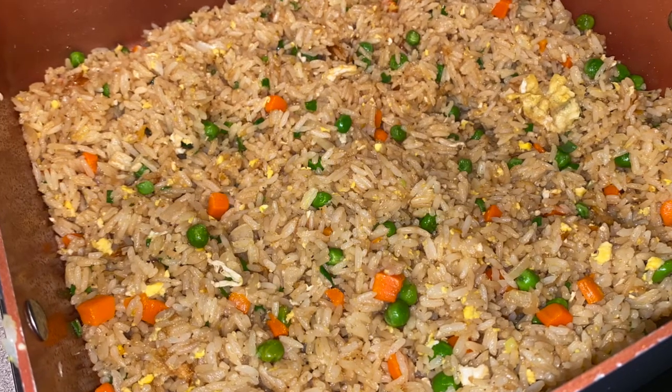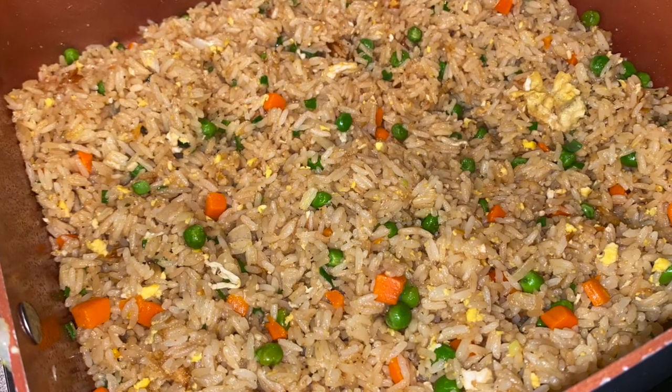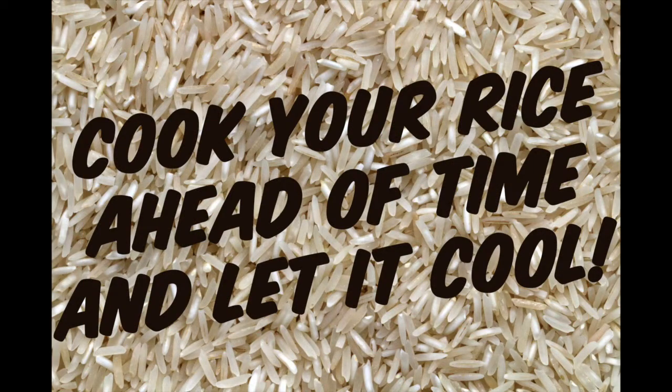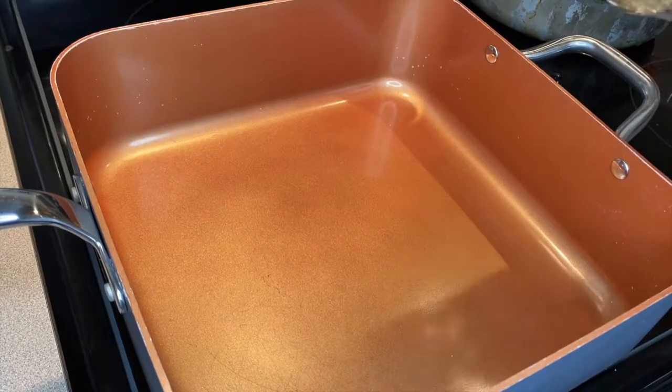First and foremost, when you are making fried rice you need some cooked and cooled rice. You do not want to make fried rice with freshly cooked rice — it's going to turn mushy and just not come out right. If I know I'm making fried rice for dinner, I like to make my rice at lunchtime or a little earlier and put it in the refrigerator to cool. Make sure you have your cooked and cooled rice ready before you start this recipe.